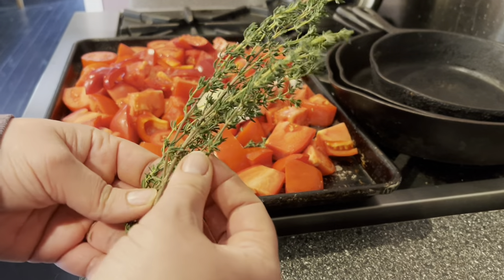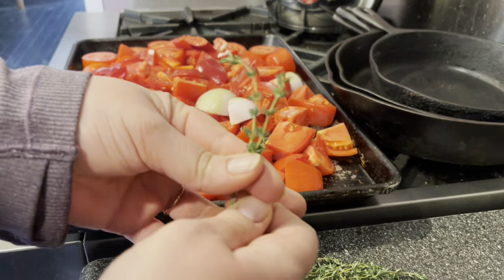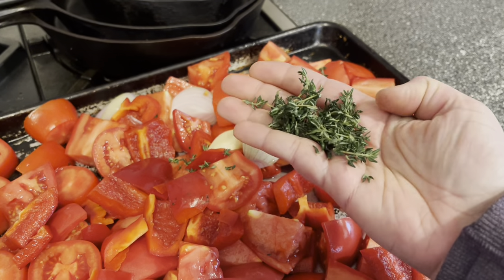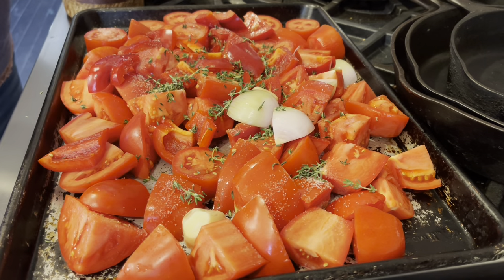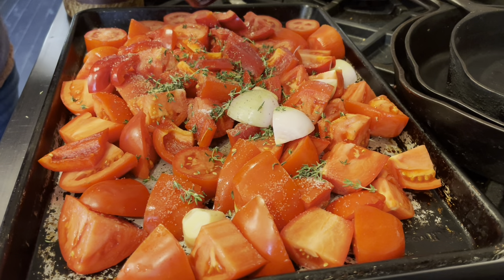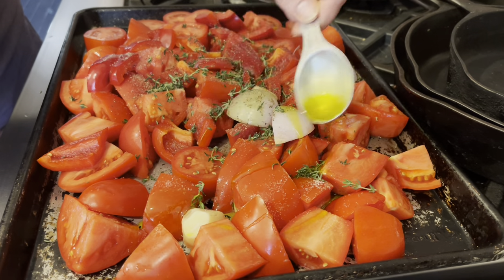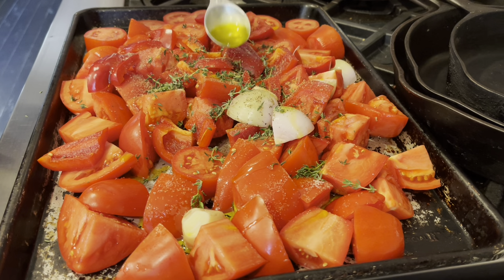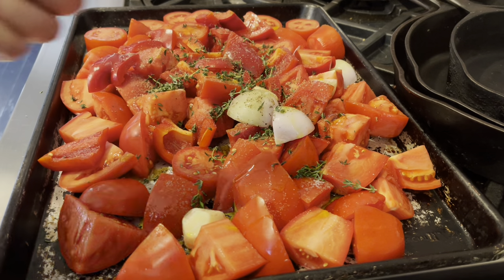Fresh thyme is a must for this recipe — it really helps tie everything together and adds such a beautiful flavor, so don't skip it. To strip the leaves, just run them down the stems and they come right off. I'm using a generous tablespoonful and sprinkling it right over the top of all the vegetables. Then about a teaspoon of salt and a few grinds of fresh black pepper. Last is the olive oil — I'm using two tablespoons, drizzled over everything. This is an instance where quality really matters with so few ingredients, so use the best quality you can.